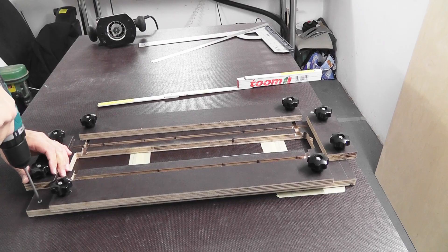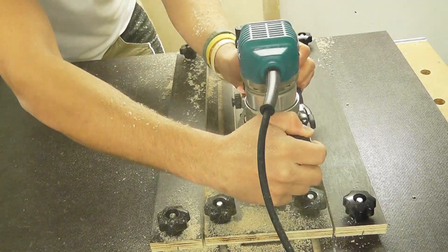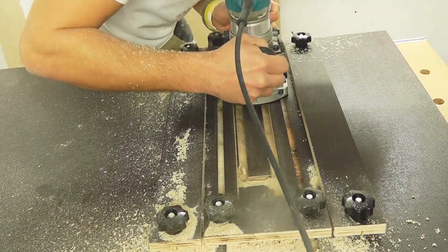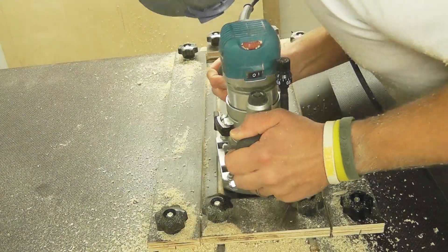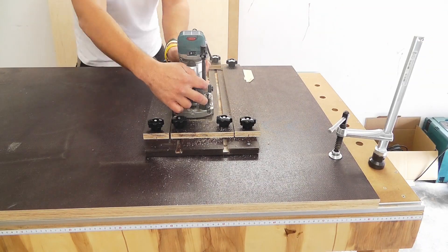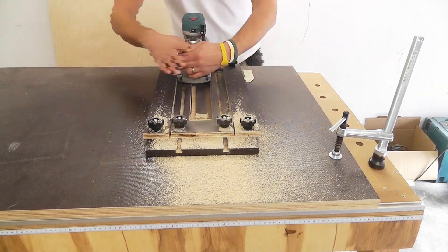For milling, I'm using the router guide — it is ideal for such a job. I will add a link to the video on how to build it in the description. Milling of plywood produces a lot of wood dust, so you should always wear a mask and goggles.